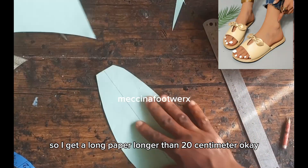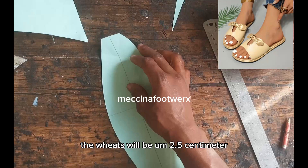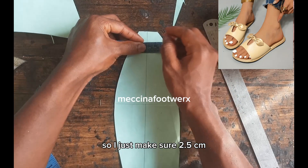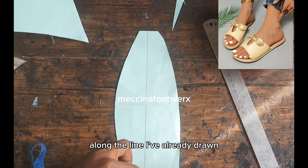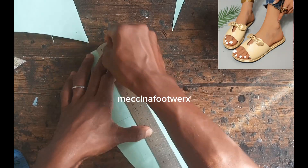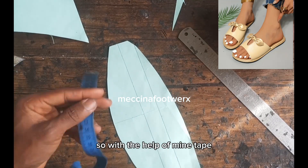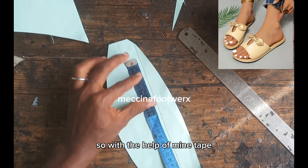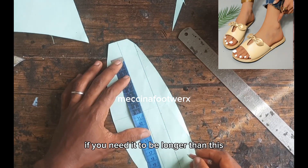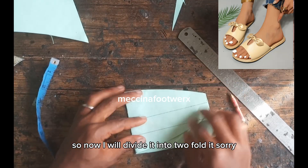Next we do the bow. Get a long paper, longer than 20 centimeters. The width will be 2.5 centimeters. Measure 2.5 centimeters along the line, connect it with your ruler, and measure out 20 centimeters. With the help of my tape, I'll measure out 20 centimeters — if you need it longer, add two or three more centimeters.